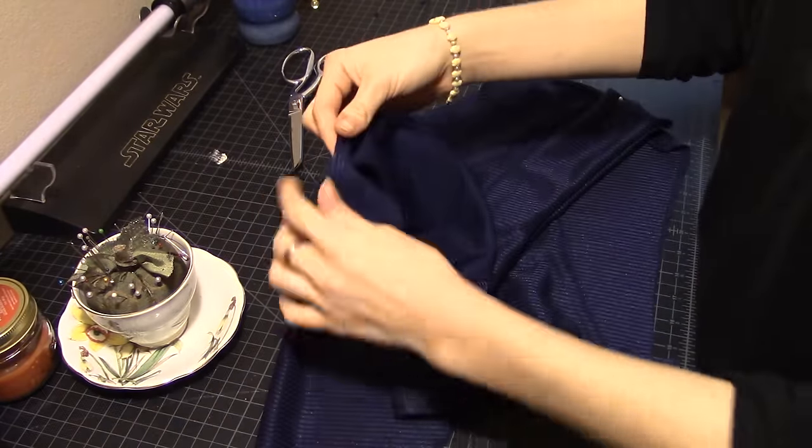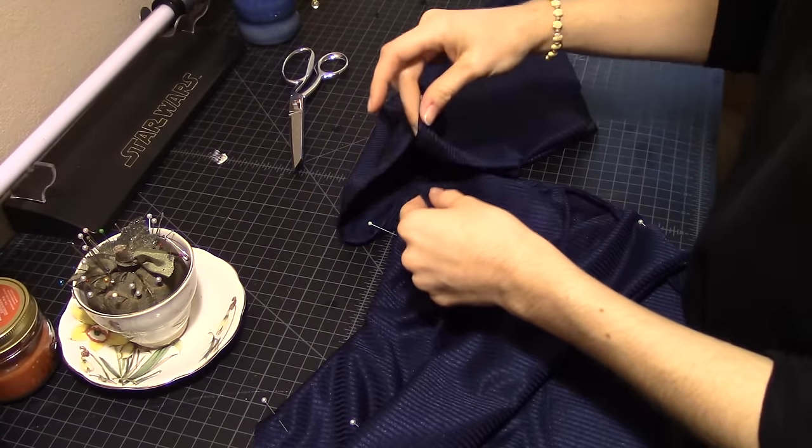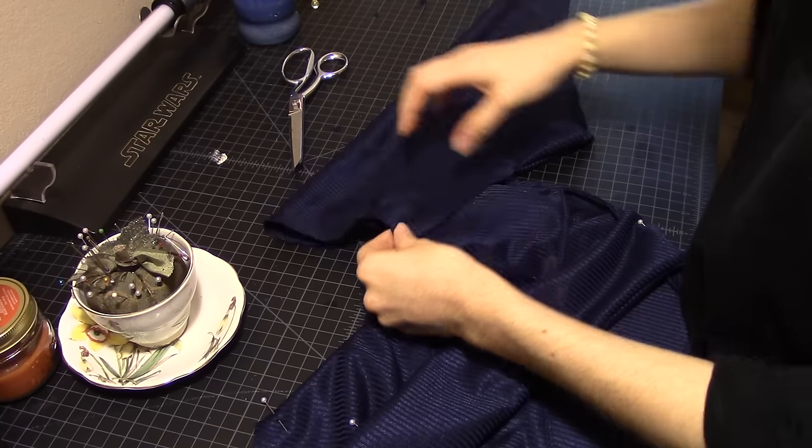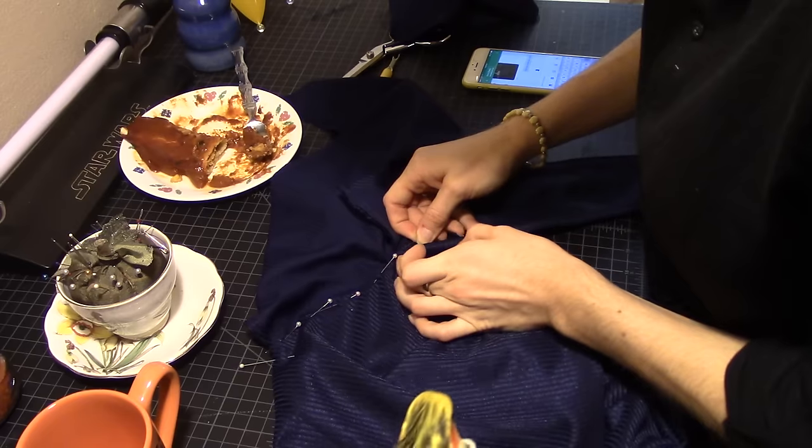And now for the sleeves. The pattern given to you actually has little cap sleeves, but I wanted to make them longer three-quarter sleeves to match the style of Kiki's dress. So I just took that pattern and elongated them, and here I am sewing them onto the bodice.